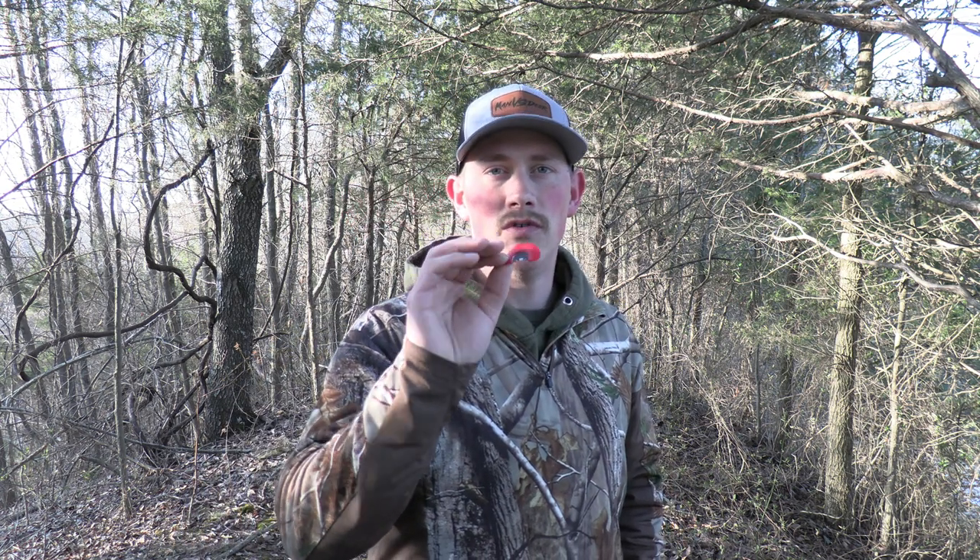I'm going to show you how to purr on a mouth call. It's taken me about two years to learn how to do it, and I really think I can condense all that information and show you guys how to do it in about five to ten minutes. You won't be perfect when you first start, but you'll definitely be able to make the sound and work on it from there. Within a week or two you should be competent enough to use this in the field.